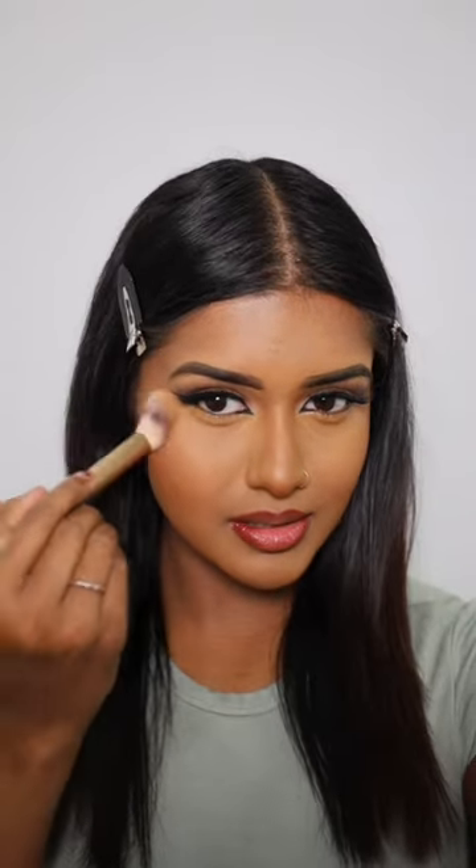Apparently the Rommel Stay Matte Powder is a dupe for the Charlotte Tilbury Airbrush Flawless Finish Powder, so let's put it to the test. I'm gonna start off with the Rommel Stay Matte Powder. Wow, this looks so beautiful. Like what? I've been literally sleeping on this product.